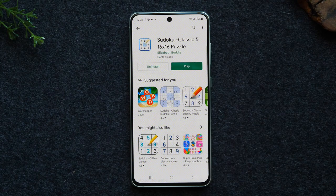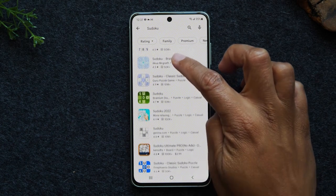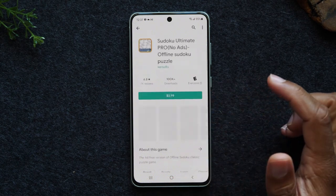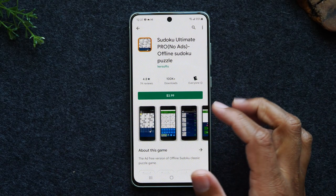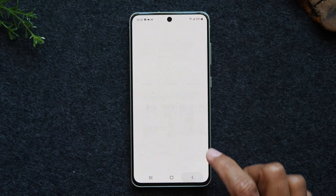If that green button doesn't say install and instead shows a price — like a dollar or five dollars — that means it's not a free application and you do have to pay for it. Use your back button and try to find another application that's free. I always say try to download the free ones first, and then if you don't like those, get a paid one. For example, this one here is actually $3.99, so I would try to find a free one on the list first.